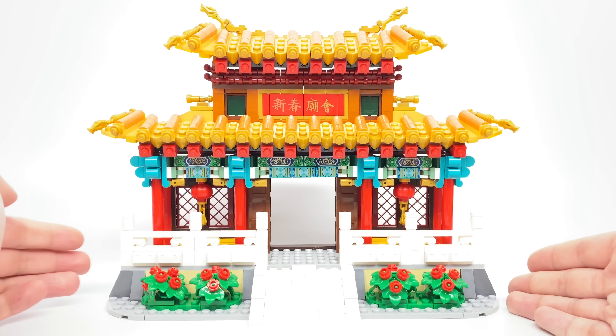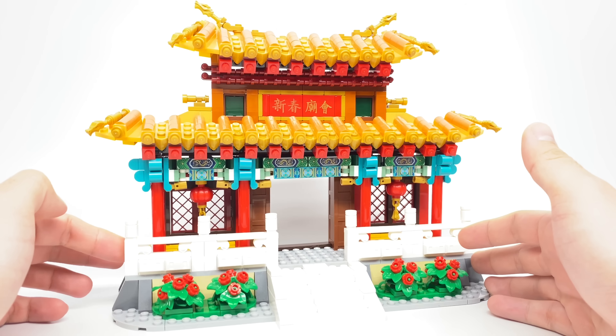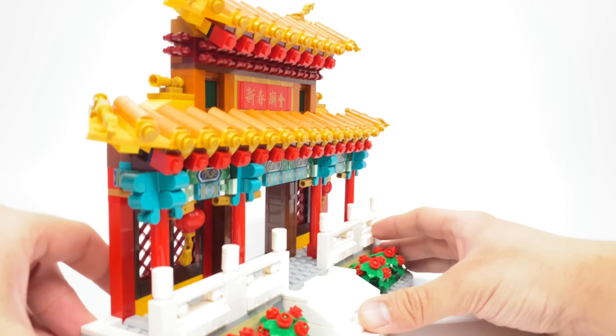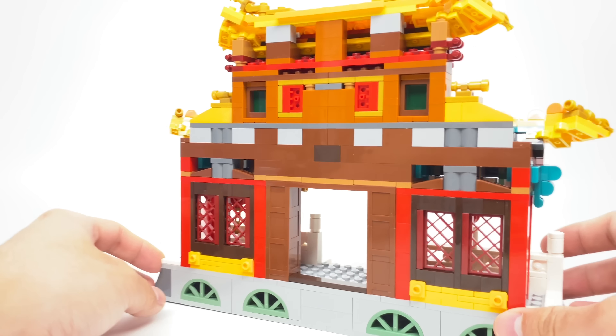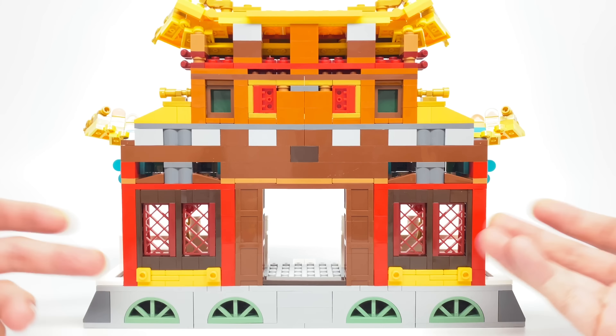So the set has quite a bit of build, but let's take a look at the temple first. For the temple build, this is the most beautiful part, and I love this design. Though I am going to say — looks are appealing — she doesn't have much depth.